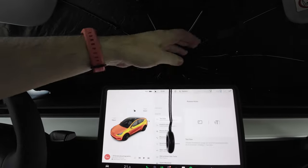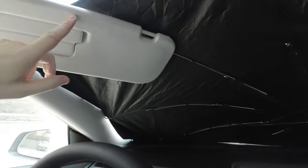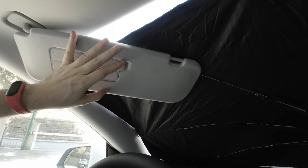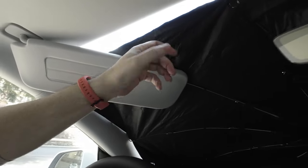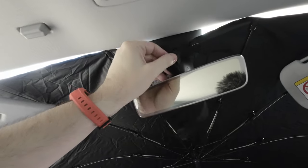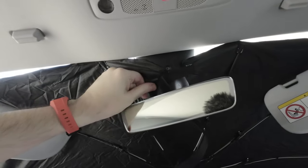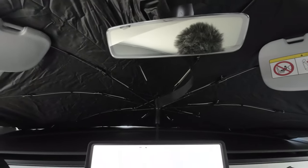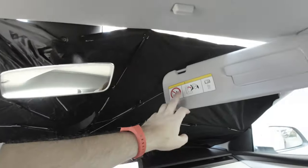You put it in the back of the screen, then you put this — whatever you call it — to hold it in place. Be careful because you can cover the camera, so just fix it and adjust it. The normal fold-out ones you have to do the same thing anyway, otherwise it doesn't seal the windshield.